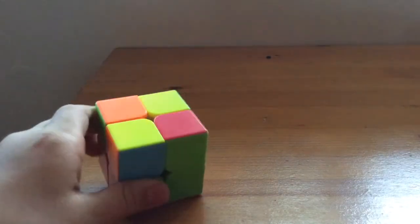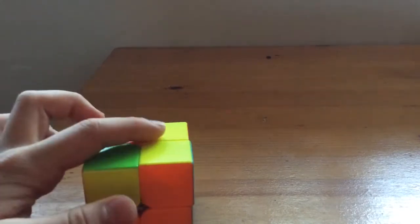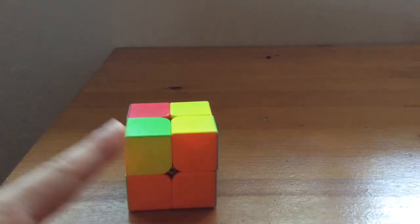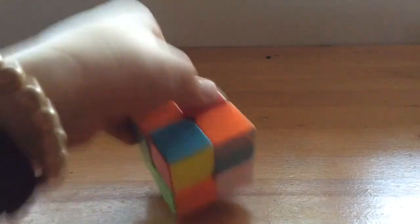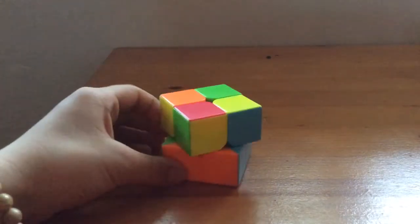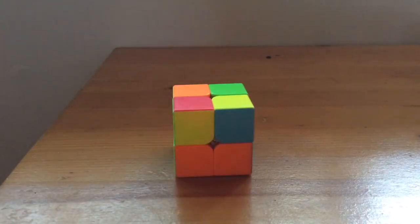Now you might have some weird situations. When you have two yellow pieces on top, face them and put them on the right side, then do Algorithm Left: up, left, down, left, up, left, left, down. After that you'll have one on top, and you already know what to do with one on top.